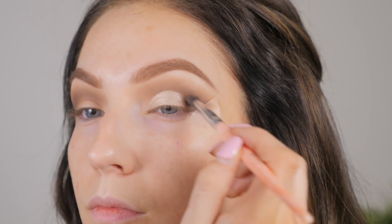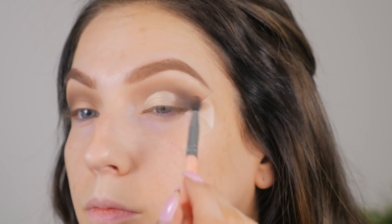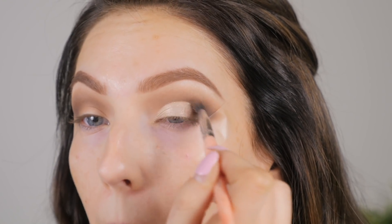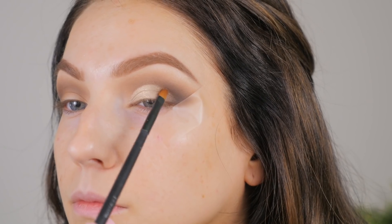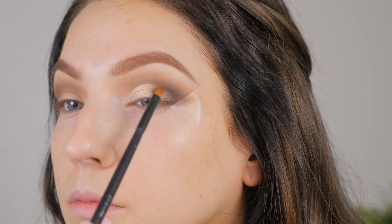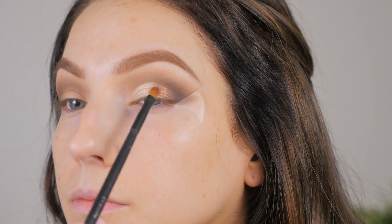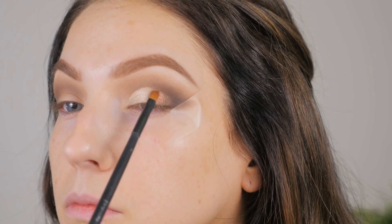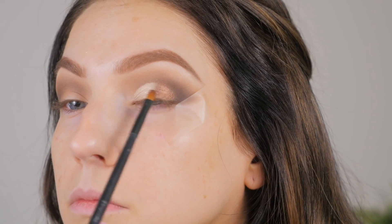Now I'm taking the shade Angel Fire and packing that all over the lid, leaving a little bit of space on the outer third for another color. I went back and deepened up the outer corner with Endgame again. Then I'm applying the shade Burn in the little space between Endgame and Angel Fire — it's a beautiful rusty copper shade and I thought it would bring some dimension to the lid. I'm using tiny swiping motions to mesh those two colors together to get a nice gradient.